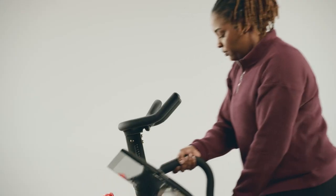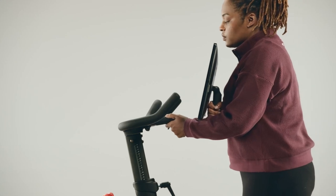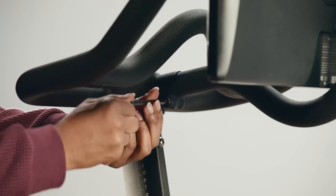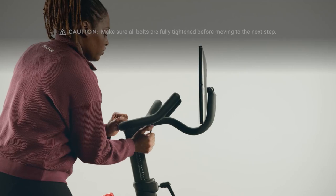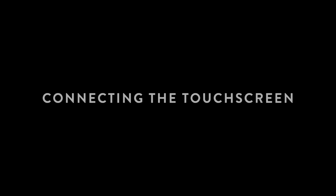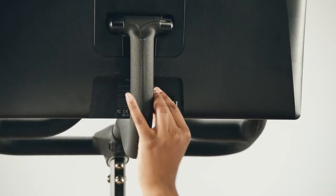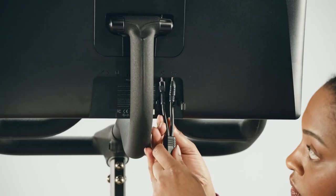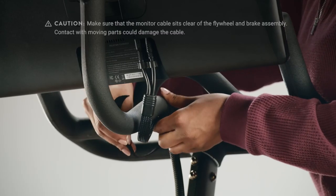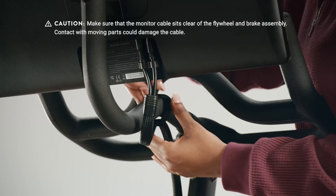Tilt the touchscreen forward so it doesn't get stuck behind the handlebars. Push the end of the monitor arm all the way into the handlebar base, making sure the touchscreen is fully upright, then use the six millimeter Allen wrench to tighten the bolt on the handlebar base. Tilt the touchscreen forward and back to check for wobble — if there's any movement, tighten each bolt again. Find the monitor cable at the left of the flywheel, open the plastic clamp at the back of the touchscreen, and insert the power connector into the right port and the data connector into the left one. Using the fastener strap, secure the monitor cable to the monitor arm, making sure there's enough slack to raise the handlebars to their highest position and tilt the screen up and down.